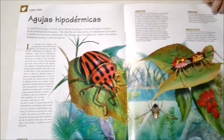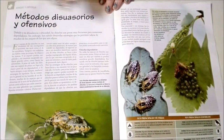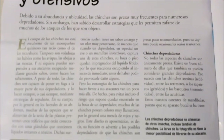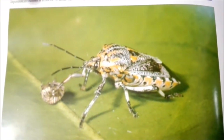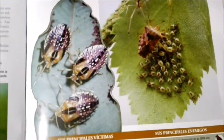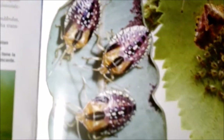Let's see what else there is. They have more general information and then another picture of another species which looks pretty cool.